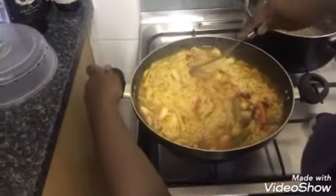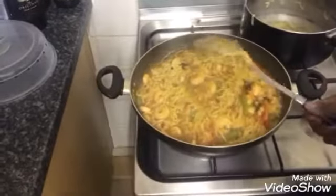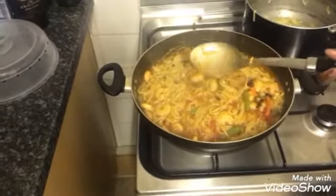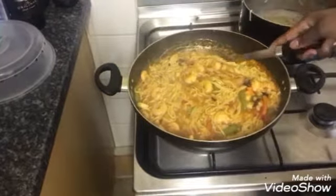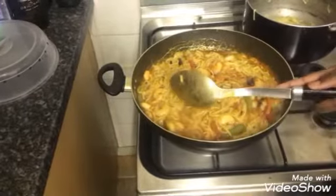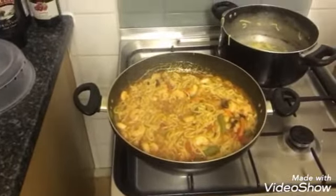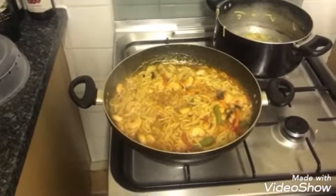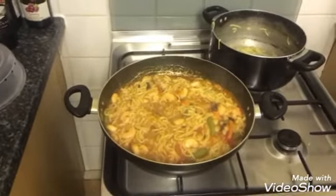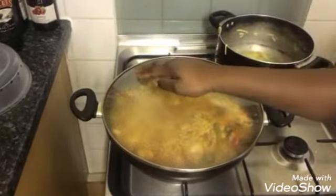We're going to mix it all together and then get the plates to serve. Is it ready? Okay, let's count to 60 — make it one minute, count to sixty twice. I can't wait three minutes. Close the pot. Turn that off.